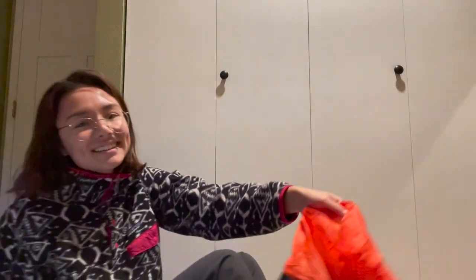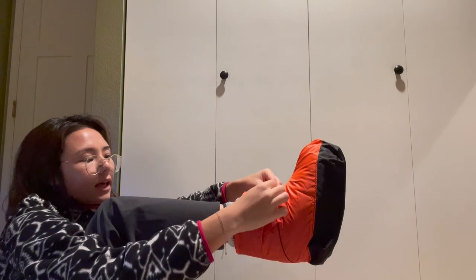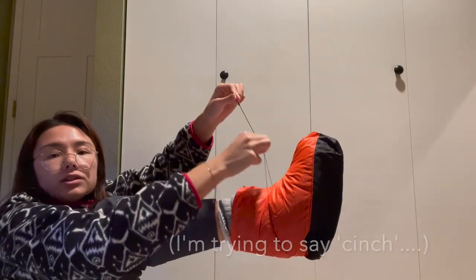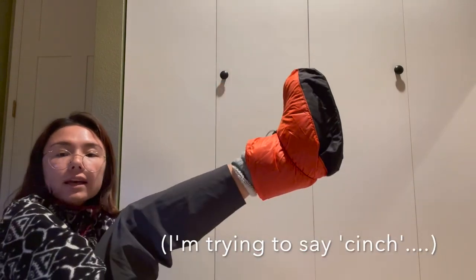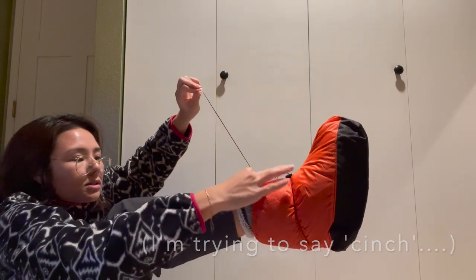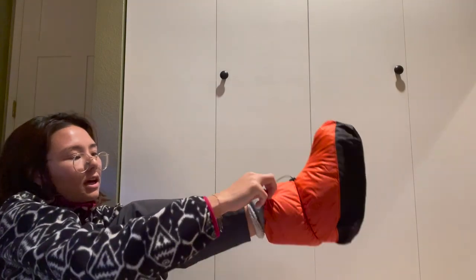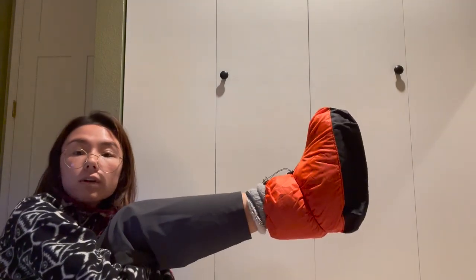I'll go ahead and demonstrate how these work. I have my booty on, and you put the over bootie on like a sock. Then this drawstring cinches down around the ankle to hold it in place, and there's a second cinch at the top to keep it from falling down when you walk around.